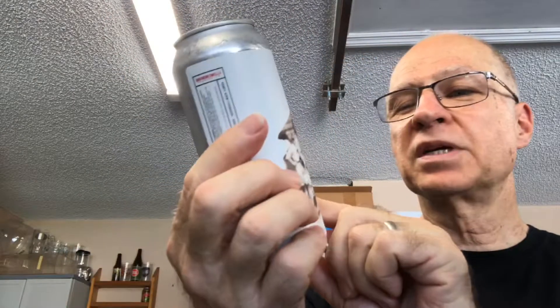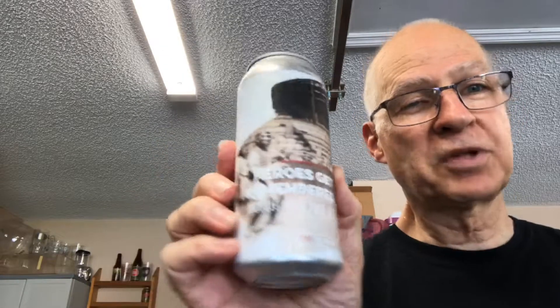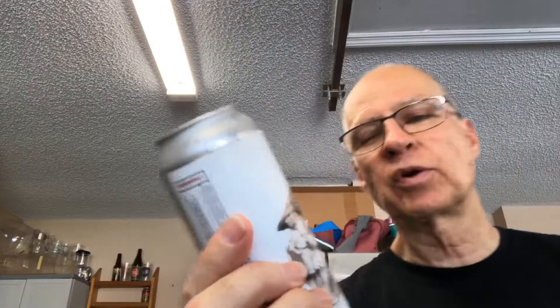Hi, this is Fred, FR5ED Silent Five here at The Beer Review.